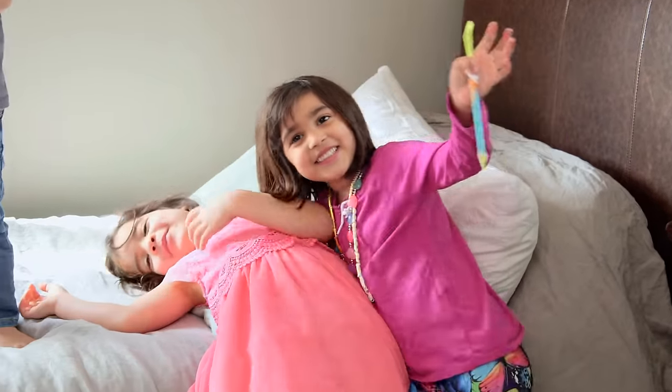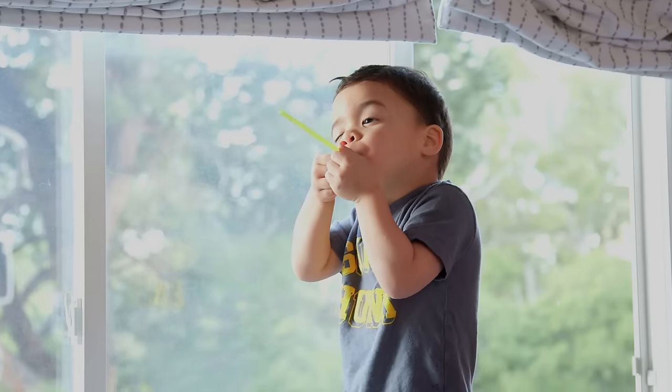Hey guys, you know I love activities that use household items, so today we had Presley's good friend Remy over to try these five straw activities that are gonna blow you away.